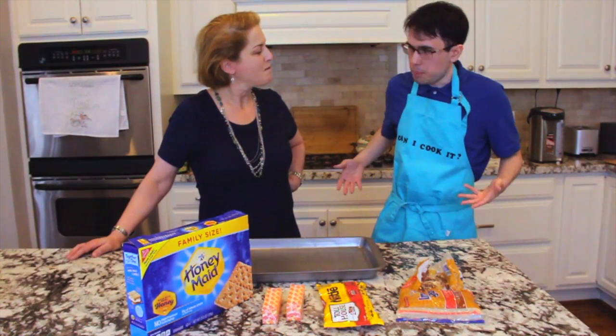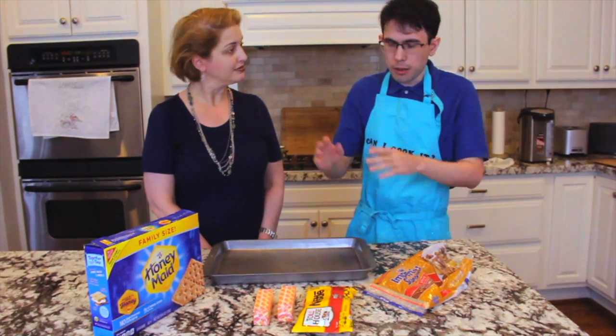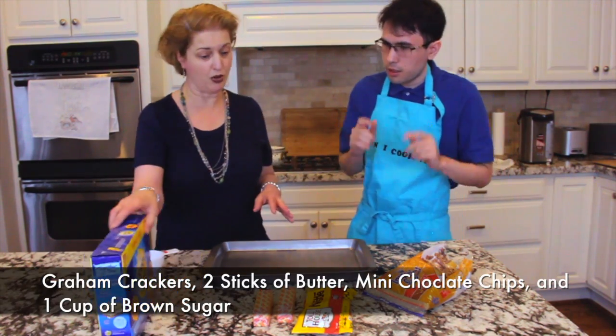So I got the apron on — what do you think? You look fabulous, that color works for you. This is all the ingredients, right? And we have already washed our hands, which is really, really important.